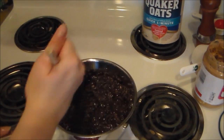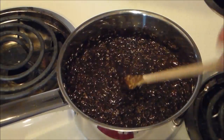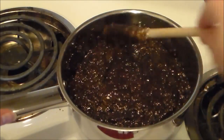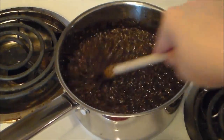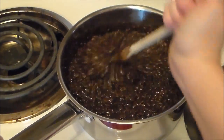This smells delicious — chocolaty and delicious. So after we're done stirring to combine all this, and the peanut butter has melted down and mixed in, we're going to drop little teaspoons or tablespoonfuls — it doesn't really matter how big you want your cookies — onto a parchment-lined baking sheet.